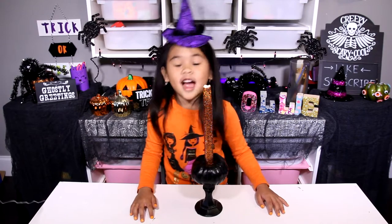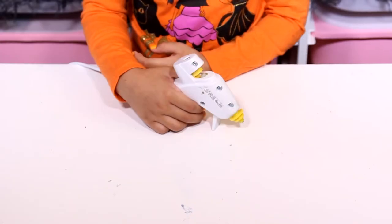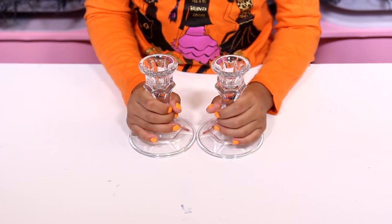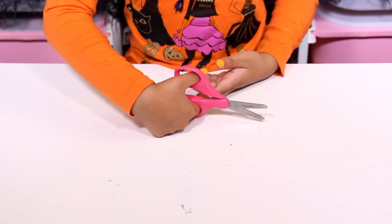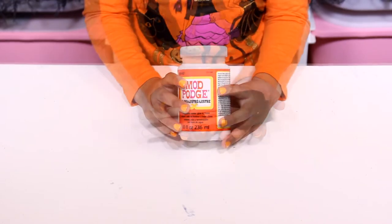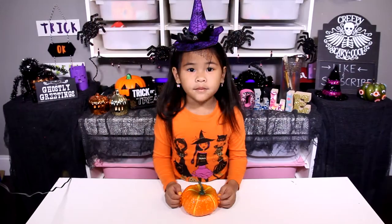Okay, let's get started! Today we're going to need a glue gun, pumpkins, candle holders, LED candles, scissors, a chop board, paint, paint brushes, Mod Podge, and orange glitter.